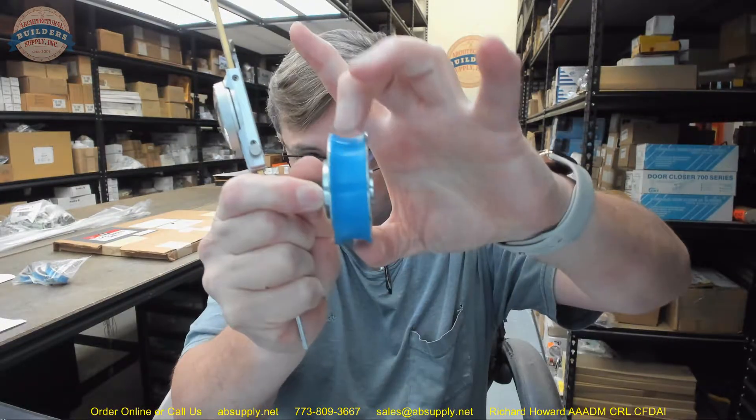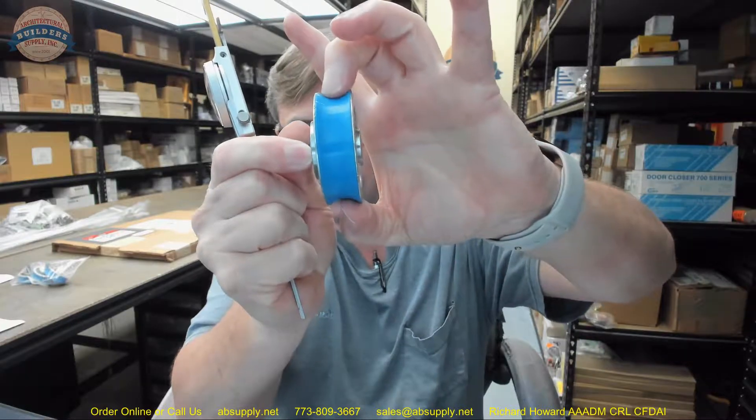The ID of the wheel — we should be able to get pretty close to measuring that. That measures 2.173 inches.